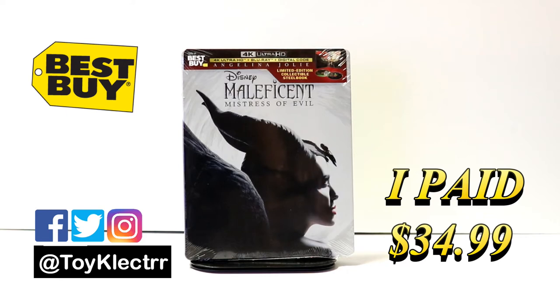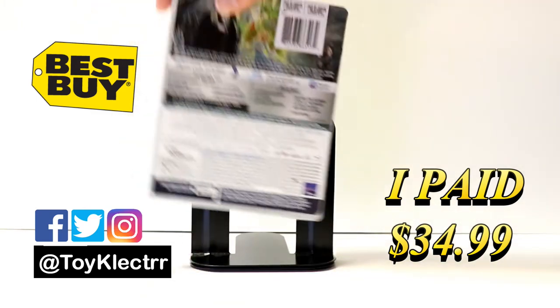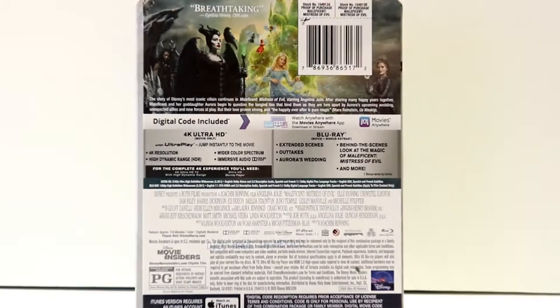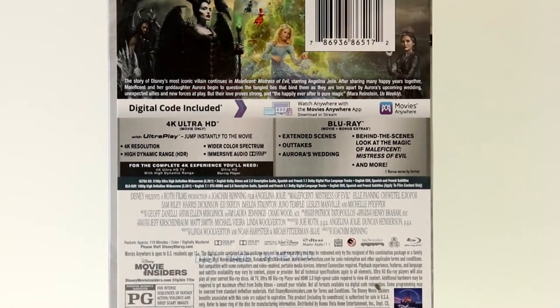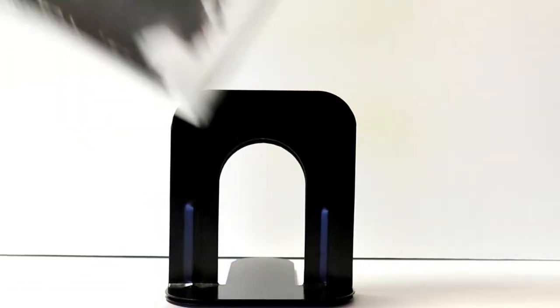This is the Best Buy exclusive steelbook. Here's the front and here's the back. If you'd like to go ahead and check out these special features you can pause and do so. I'm going to go ahead and remove this from the wrapper and we can take a closer look at this artwork.